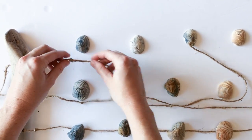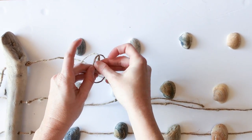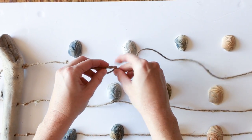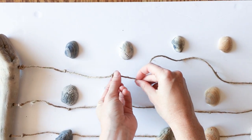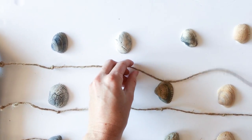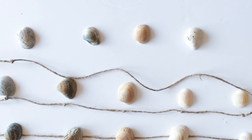I've created my wall hanging so that seashells on each strand approximately line up, but you could always stagger them. I also like the kind of ombre effect of having the dark blue seashells on the top and going down lighter to the white ones on the bottom. But obviously yours could be all random as well.